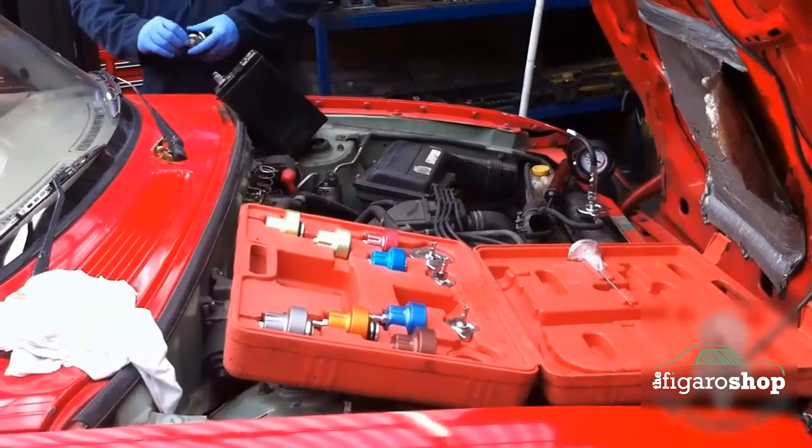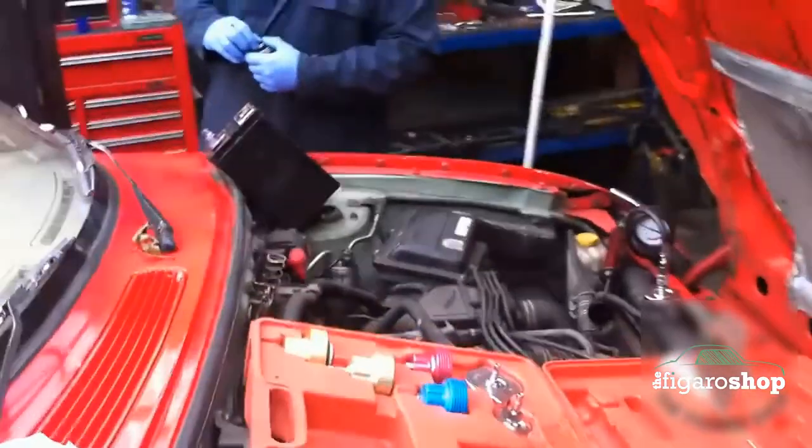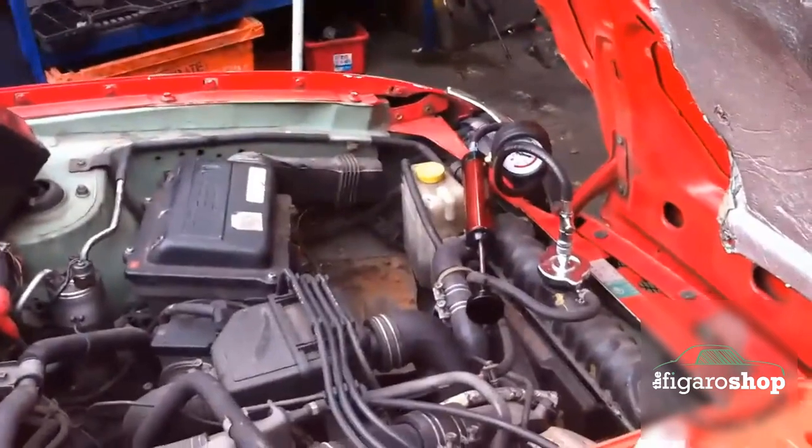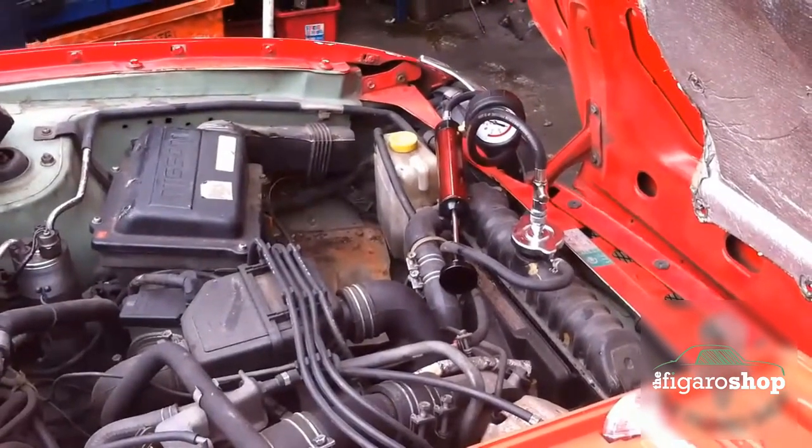Guys, in this video we are going to show you how to check the cooling system on your Nissan Figaro and how to also change the radiator on the Nissan Figaro.